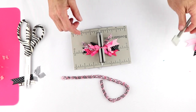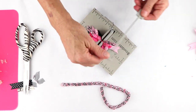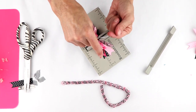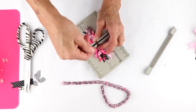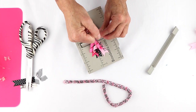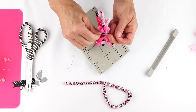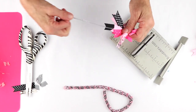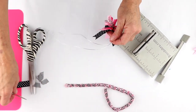I'm going to take my mini Bowdabra wand, scrunch everything in, take my Bowdabra bow wire, pull this through the loop, and pull it really tight while it's still in the Bowdabra. Then take it out and bring this around. I'm just going to twist it, because I'm now going to tie it onto my clip.